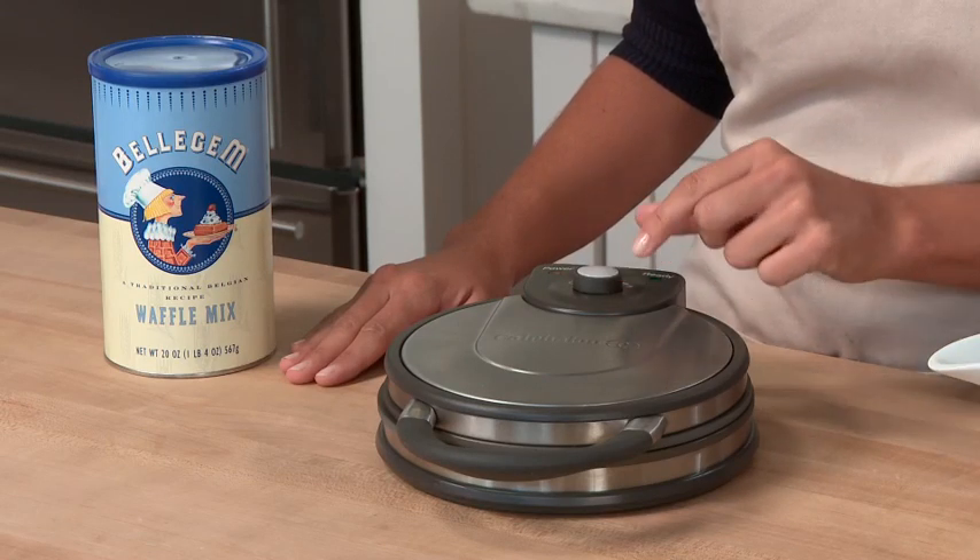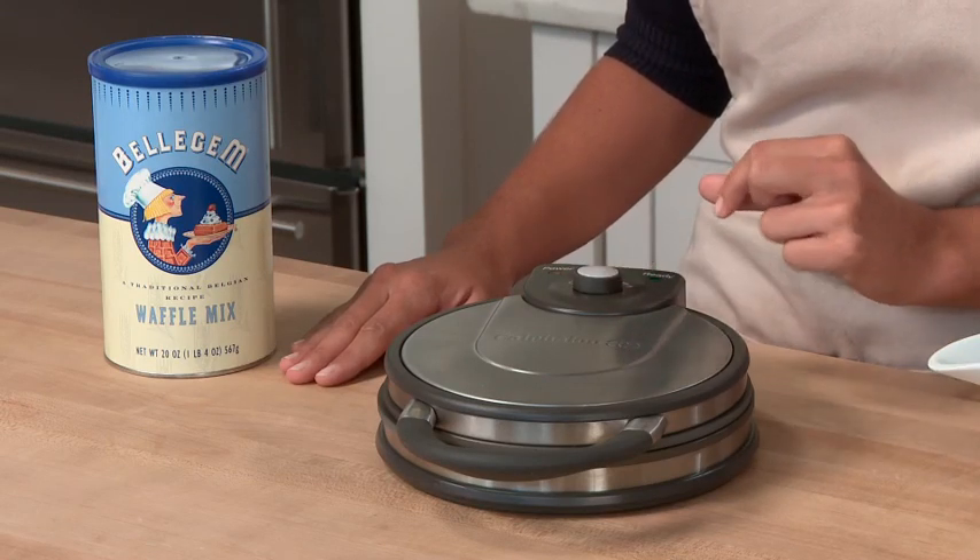The Calphalon Classic Round Waffle Maker gives you precise control over the entire waffle making process. This dial allows you to adjust for your preferred level of doneness, from light to dark. It also allows you to compensate for the sugar level in your recipe. The higher the sugar level, the quicker and darker your waffle will become.